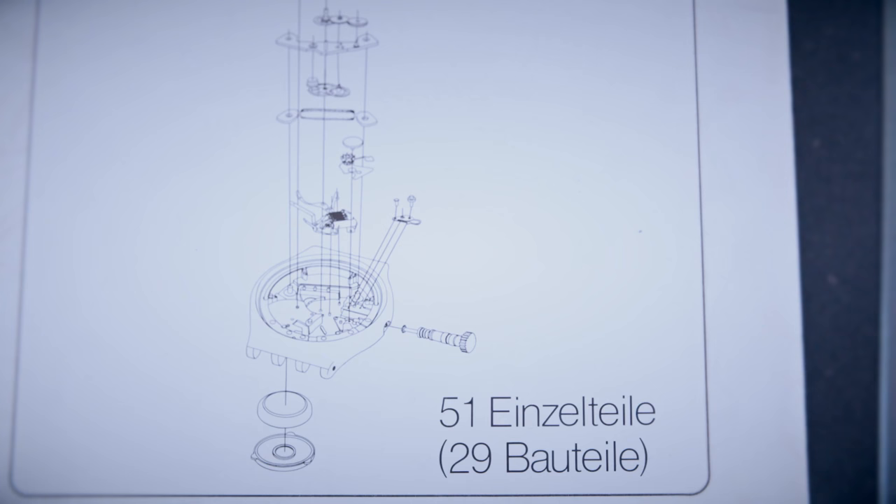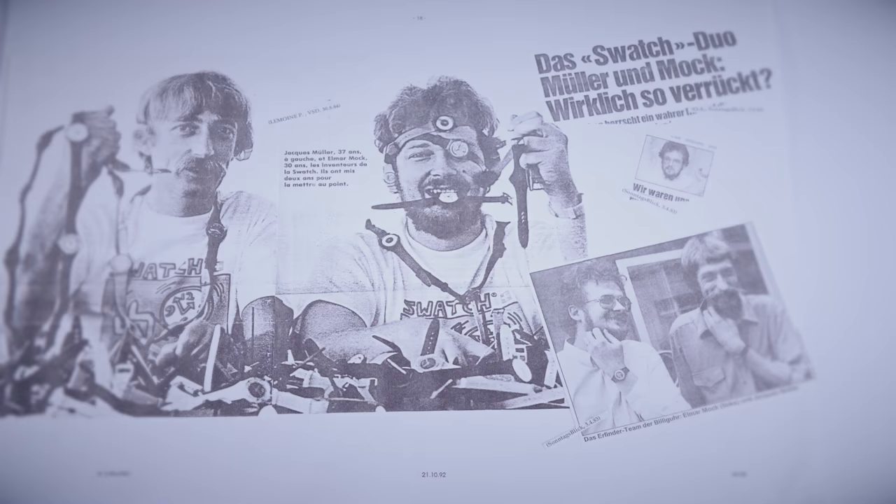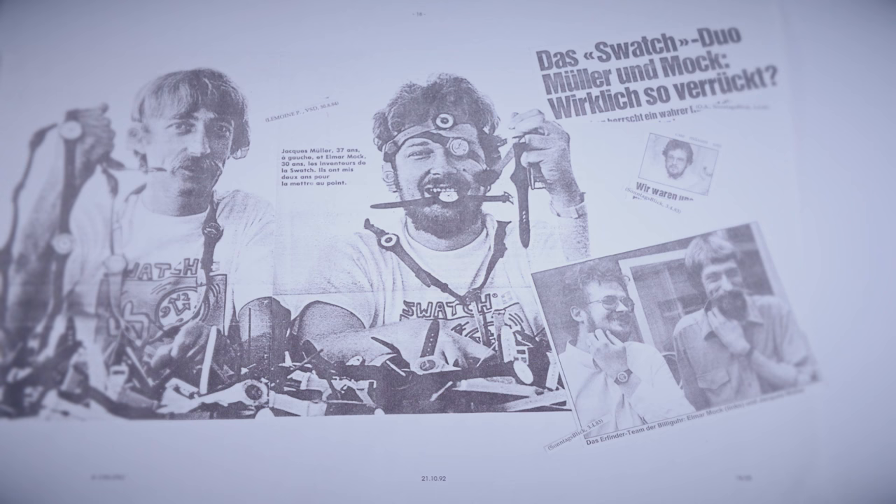But the cheap watch wasn't immediately popular. Everyone was against it. They said it was a promotional item at best, and that surely no Swiss product could ever be made of plastic. What a cheap watch, they said. And they also believed that a watch that couldn't be repaired was a bad thing.